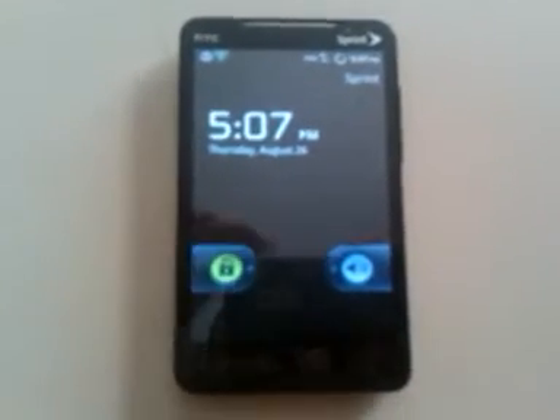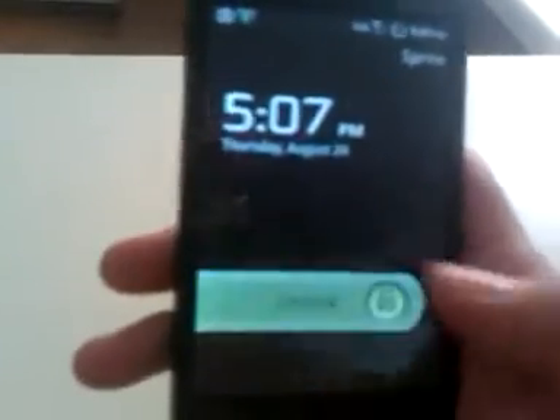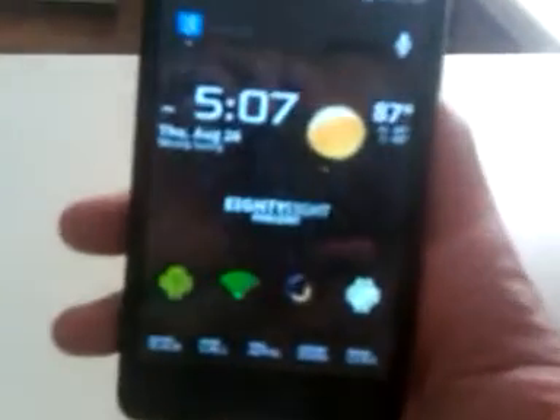Okay, that's the lock screen. You can't really see the background too well. Let's see if you can see it. It's kind of a tint — it's not black actually. Yeah, there you go, you can see it a little better.